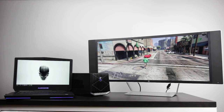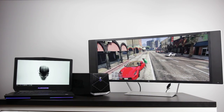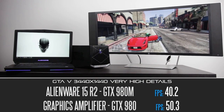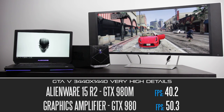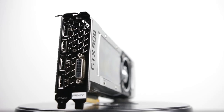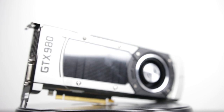Next, we're going to take a look at Grand Theft Auto V at very high detail settings. Again at that high resolution, we're getting around 40 FPS built into the laptop and around 50 FPS with the external graphics card. Playable performance in both cases, but you're going to have a lot more potential and a better experience with the external graphics card solution.